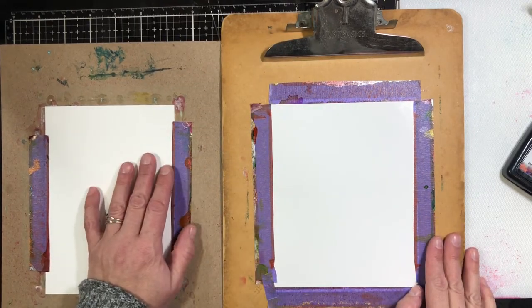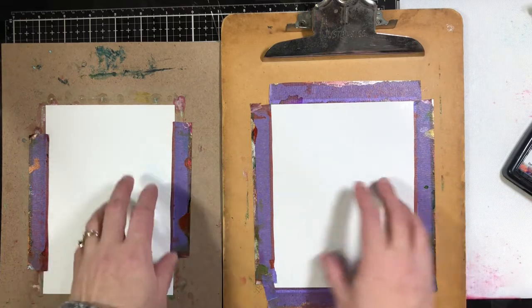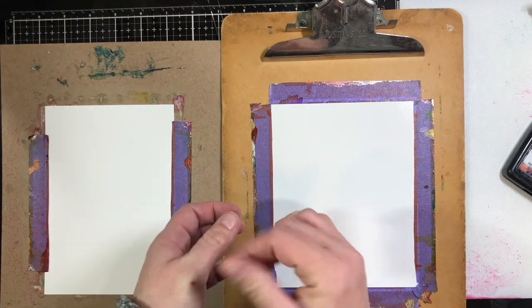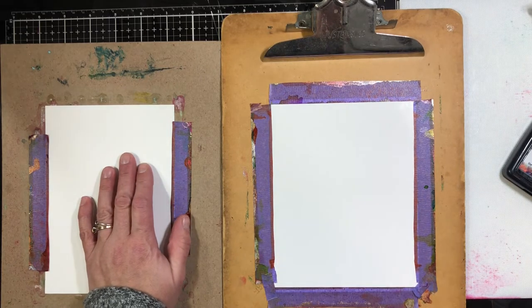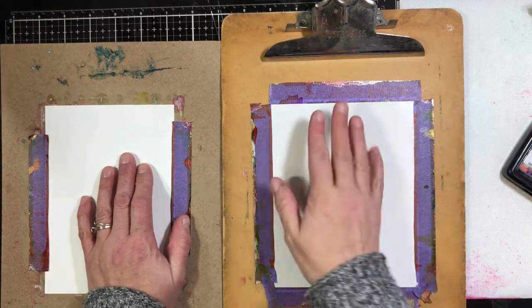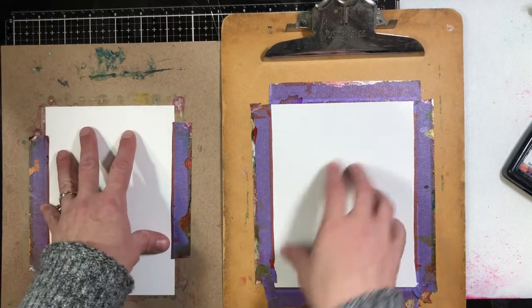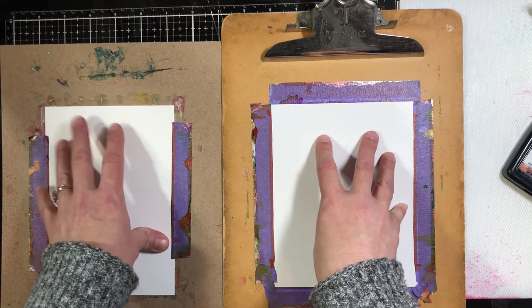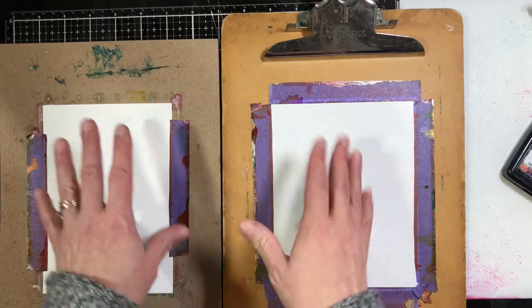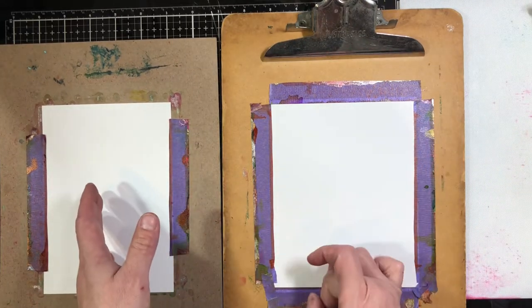I don't know if any of you follow Mary Polanco — if you don't, you should. She recently did a comparison with Yupo paper and poster board from the Dollar Tree. So of course I have to go out and try this, and I picked up the poster board. Now I have a piece of Yupo here and a piece of poster board here, because there's something else I want to try and I don't know if it'll work on both, and you'll be able to see the slight differences.